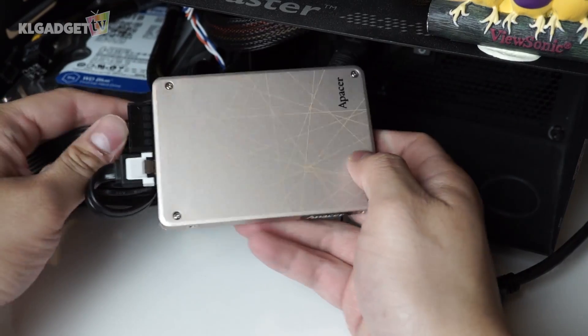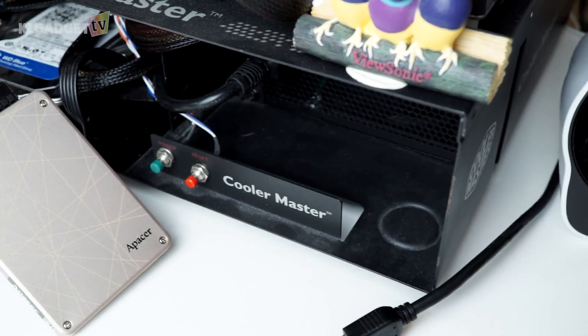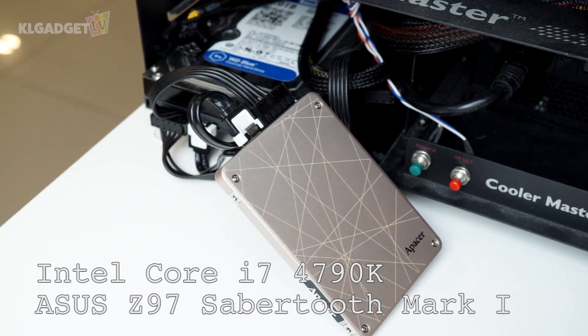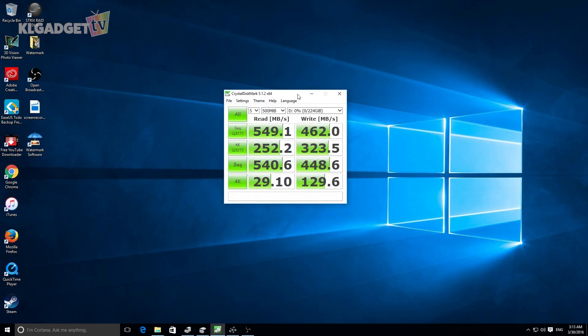Let's find out the benchmark results when it is connected to a SATA connector. My test bench is an ASUS Z97 Sabertooth Mark I with an Intel Core i7 4790K Devil's Canyon processor. The hard drive has 224 gigs of storage upon format. This is a mint hard drive, first time use, which is why I'm excited to find out what its performance is going to be. The benchmark has just completed and look at that score.